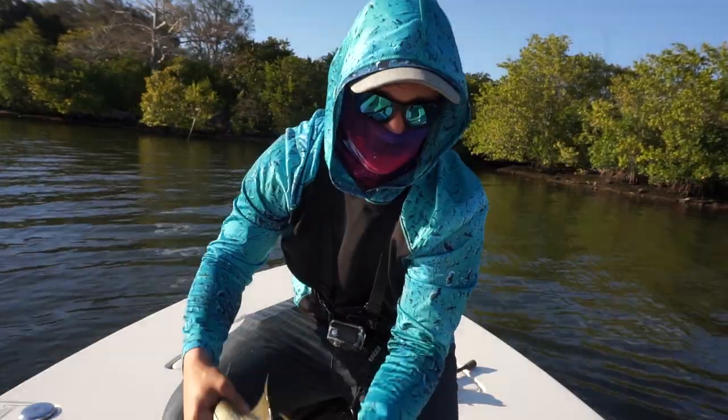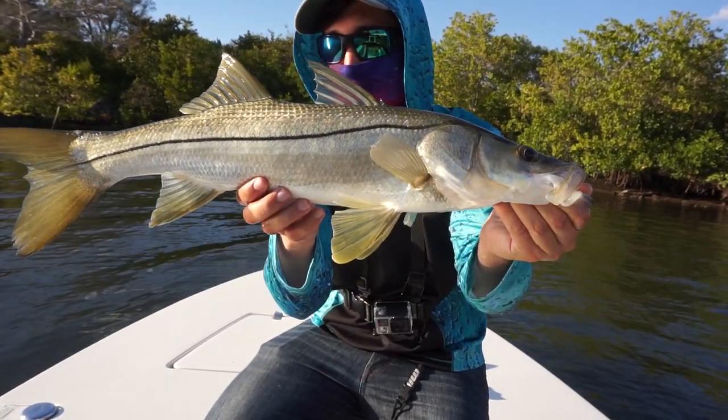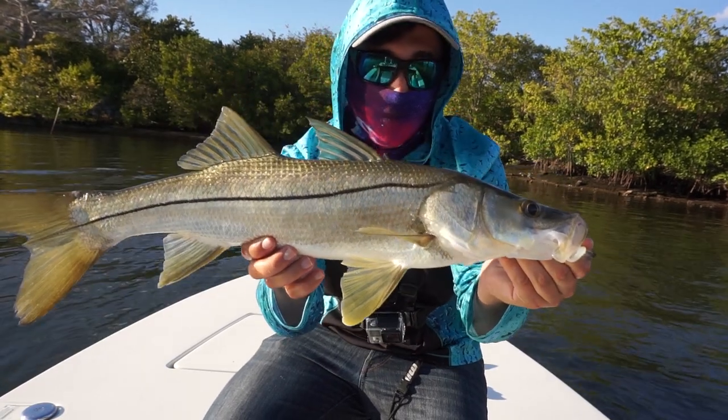We're gonna unhook him and get him released. There's our snook right there - that's a good one. He's probably 26 inches, maybe 25. We're gonna release him and keep rolling.